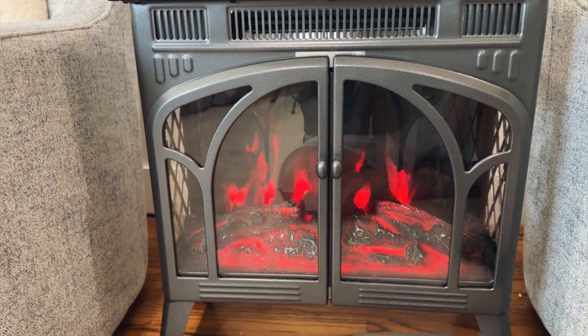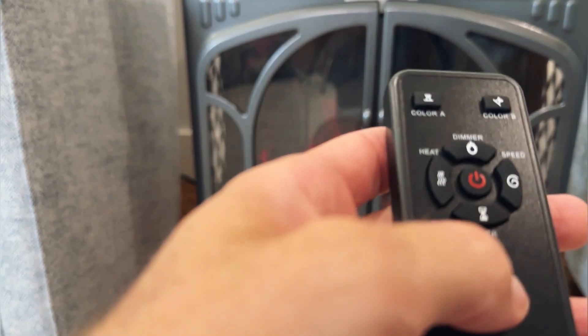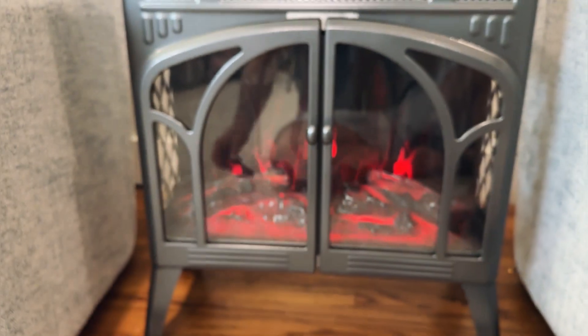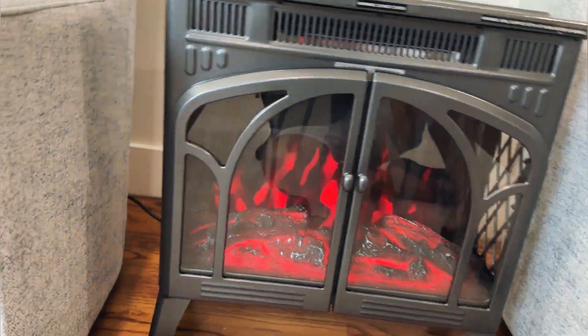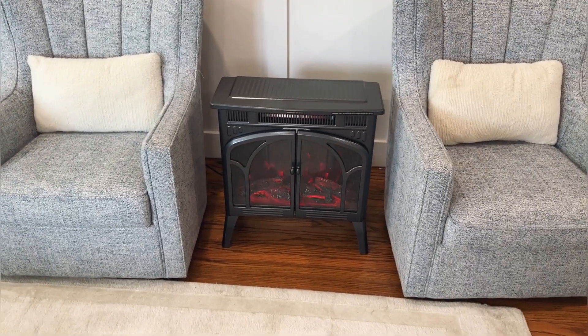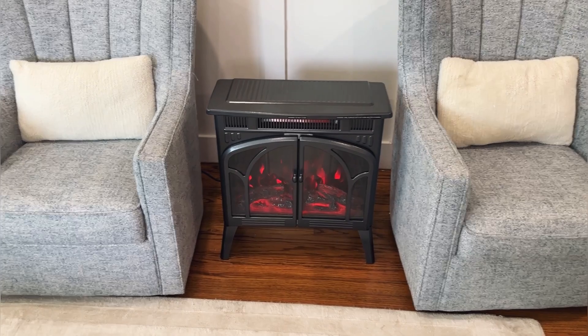We can turn the heat on — there are multiple heat settings, and this is going to put out a nice amount of heat. There's also a timer function and a fan speed function. I can already feel some heat coming out, so this is going to provide a really nice amount of ambient heat in our living room. It's a great conversation piece — perfect in a bedroom for ambiance or a living room.